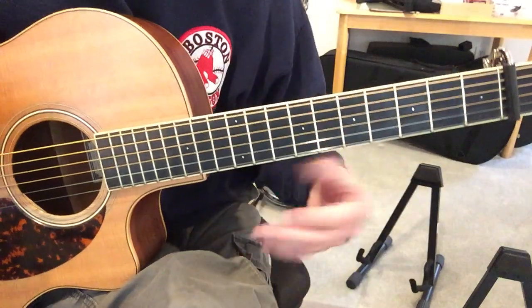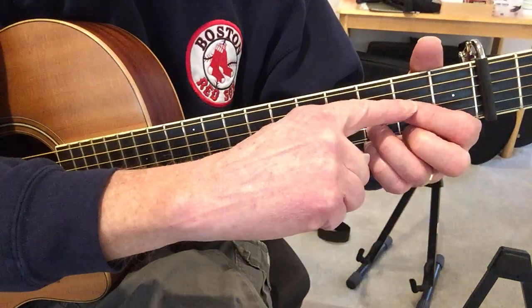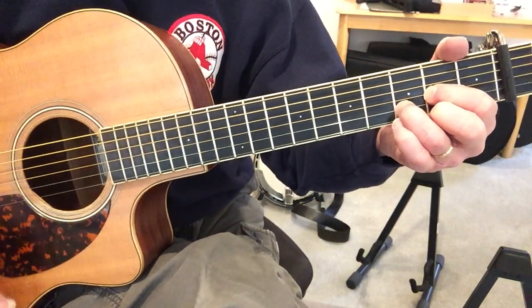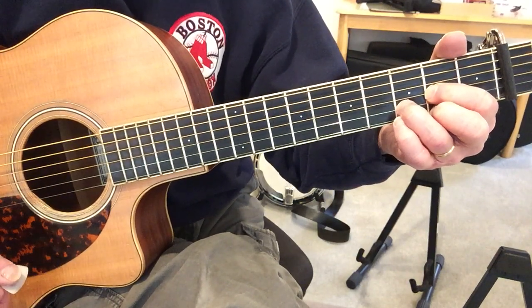You've got sort of four licks to learn. The first one is very easy — it's literally one note. You just go, and then you strum. So it's 1, 2, 3.